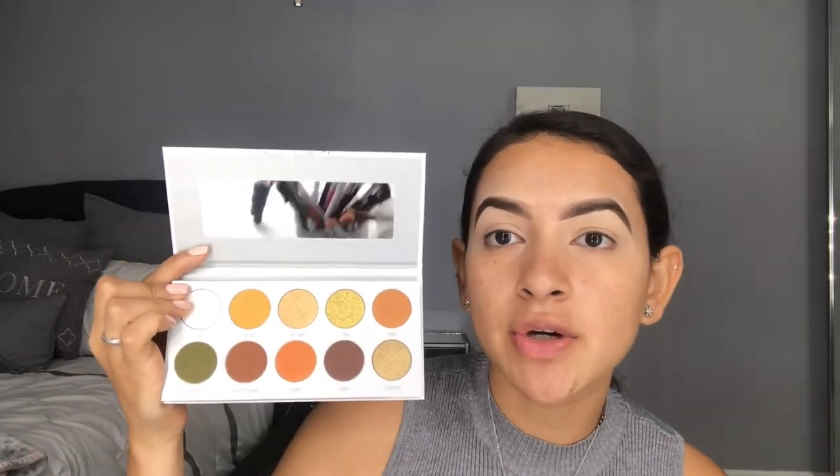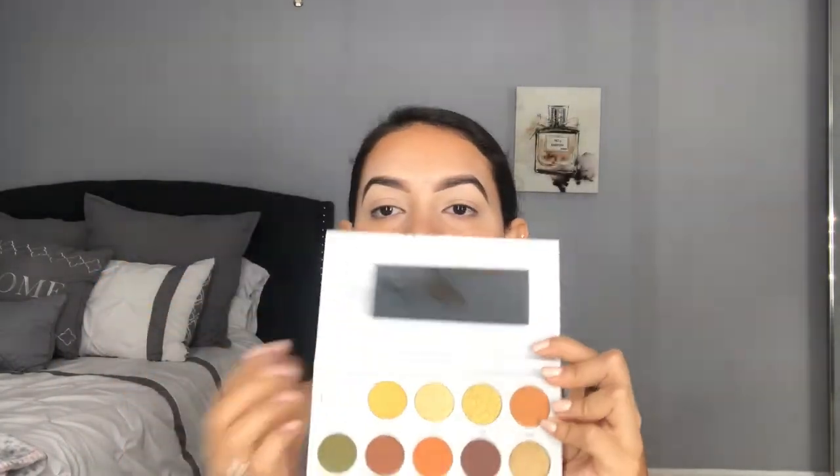The last palette is Armed and Gorgeous. I feel like this palette screams fall — I just think of fall when I see this combination of colors, so I'll probably be using this a lot. I really like this shimmer shade right there, it's a really nice bright white shimmer. I feel like this shade would be really good for a brow bone highlight or inner corner highlight.